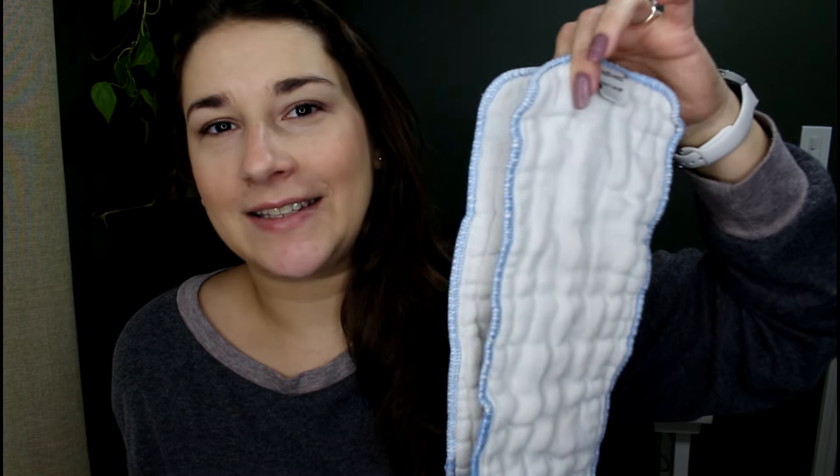Hey guys, it's Elena and today we're going to talk about cloth diapers. Today I'm going to tell you about the Cloth Ease inserts. These guys are so great I can't even explain to you. I've done a full review on these in the past — I think it was over three years ago. These guys are awesome.